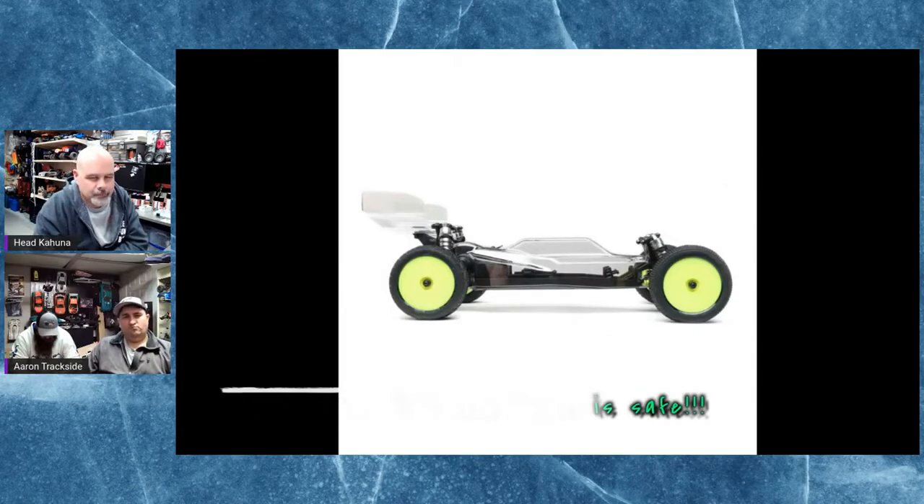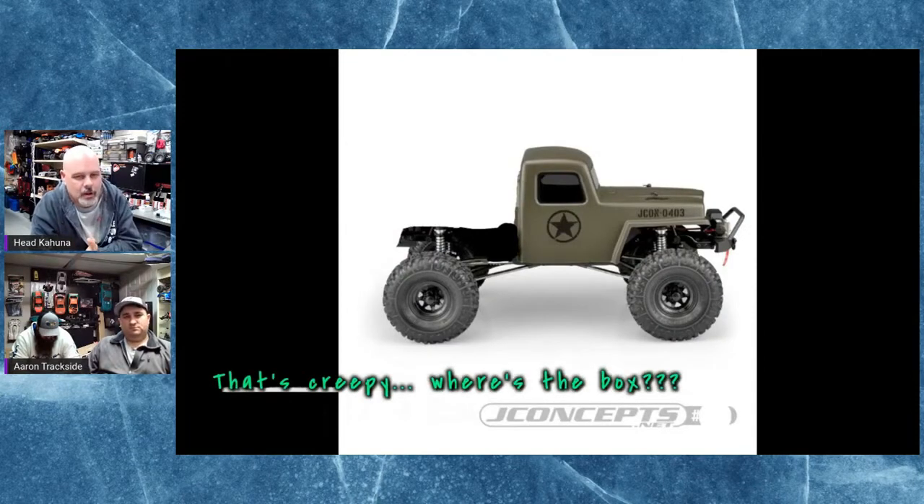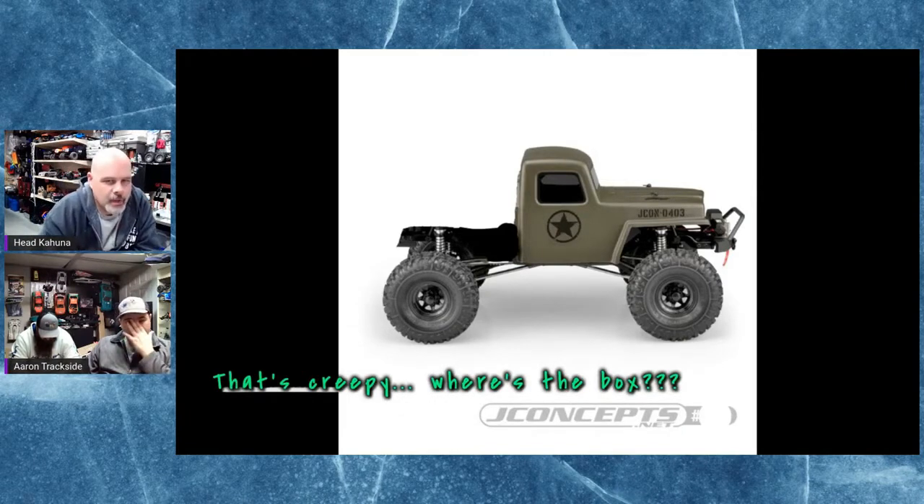This is not actually the picture from J Concepts, but J Concepts is releasing a new body called the Creeper. The Creeper is basically the Creep body but with no box — it's just a cab.